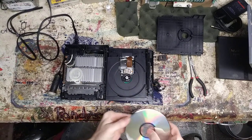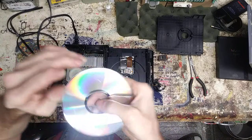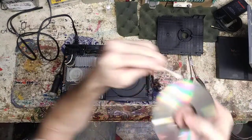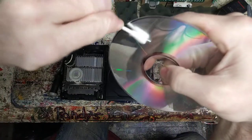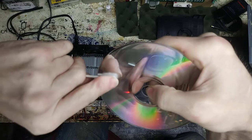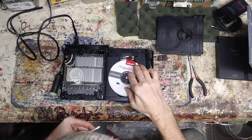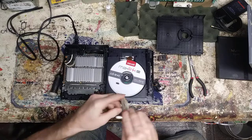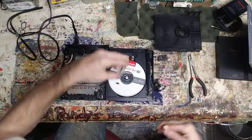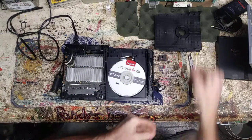Put a couple drops of IPA on there — always put a couple too many, flick off the excess. There's a cleaning disc — it looks almost like a tiny toothbrush set right into the disc to help clean the laser head. I wasn't happy with a spot I saw, got it cleaned up. Disc is in. Put the magnet cover on, lock it down, and power it up. See what happens.